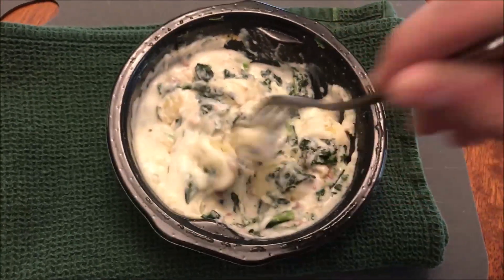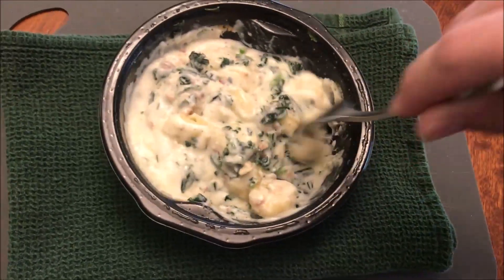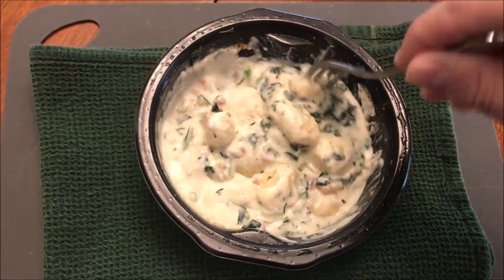I'm going to stir this up really good and let it cool off because that liquid is molten lava right now. It's had time to cool off — you're supposed to let it sit for two minutes after you stir it up. Here's the gnocchi and bacon and kale all in sauce. I hope it's not too hot still.